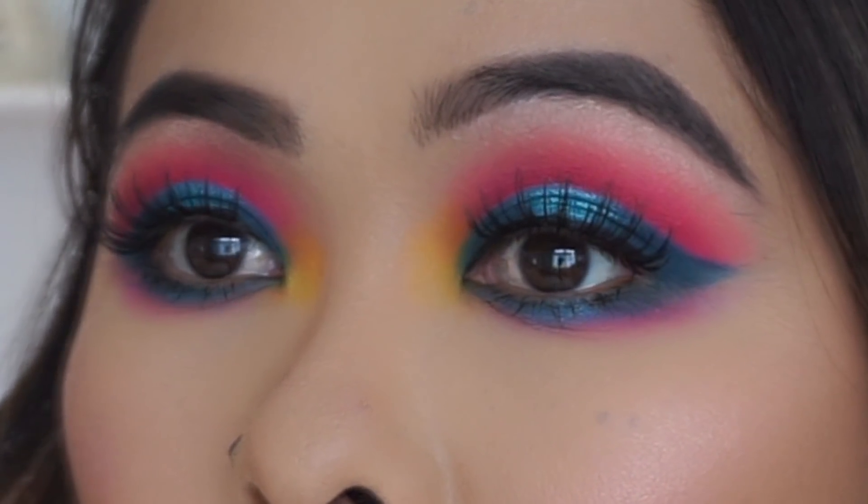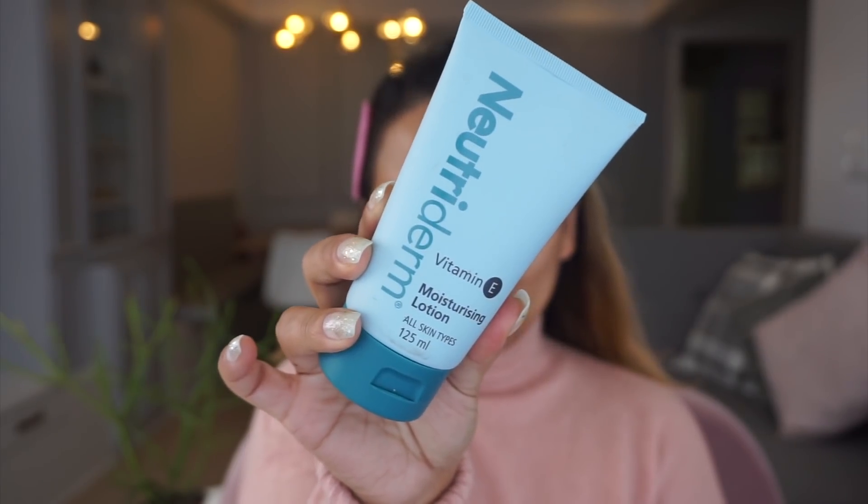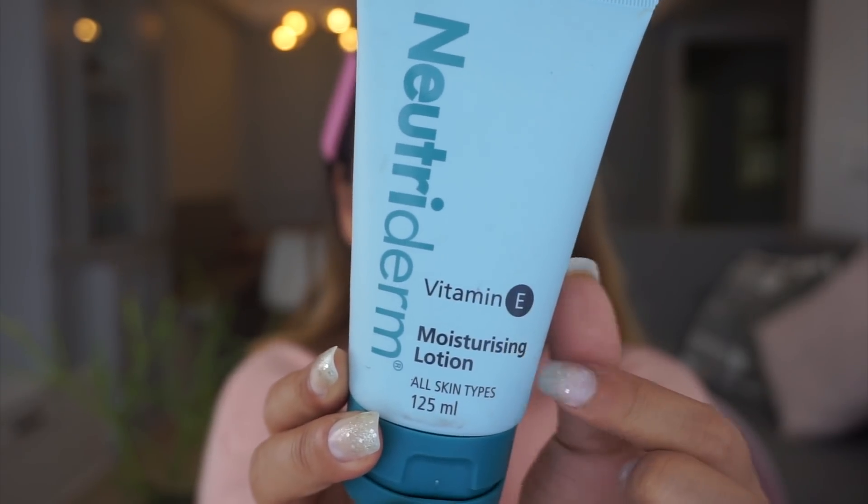First of all, you want to get all of that hair out of the way — I'm totally obsessing over my velcro hair grip. Next, I'm taking the Nutriderm moisturizing lotion, this is the Vitamin E moisturizing lotion.